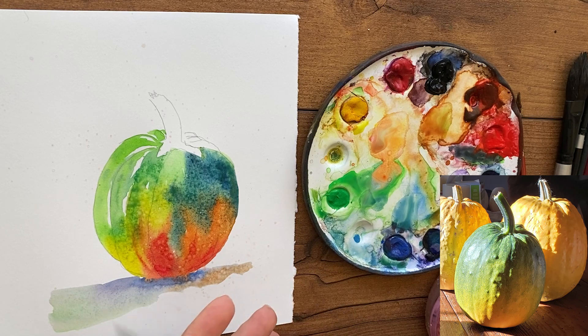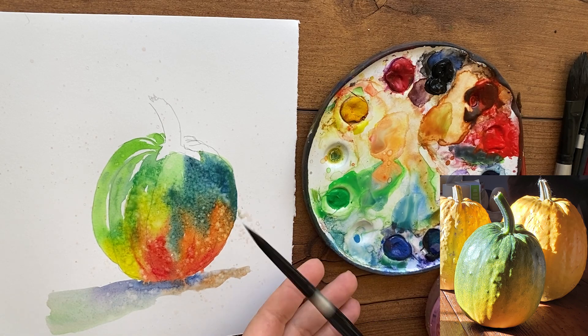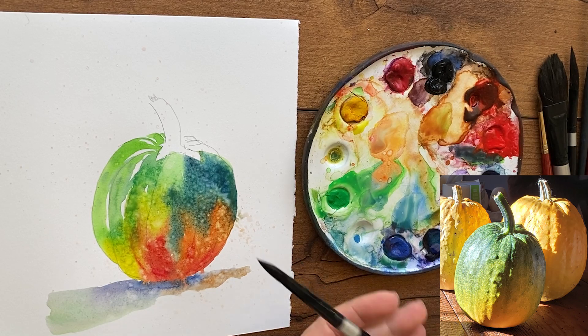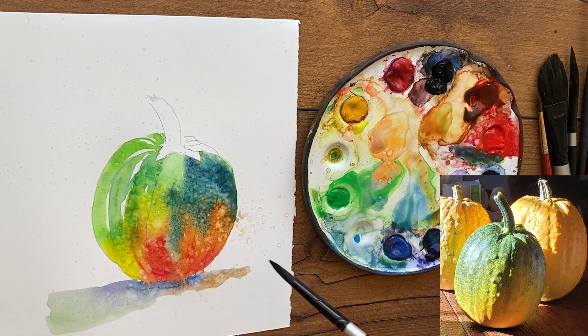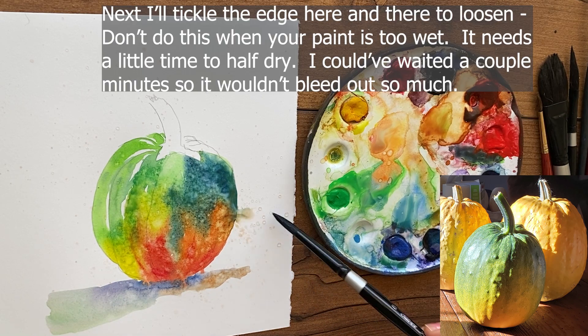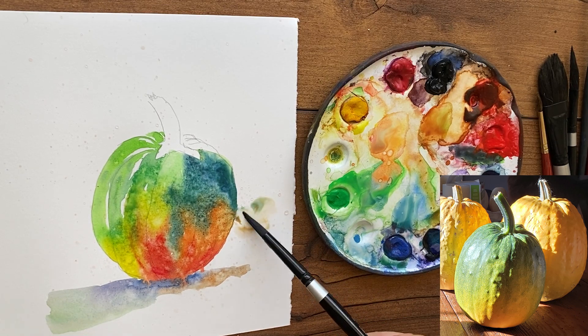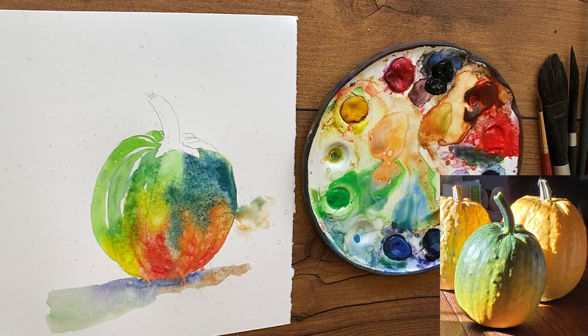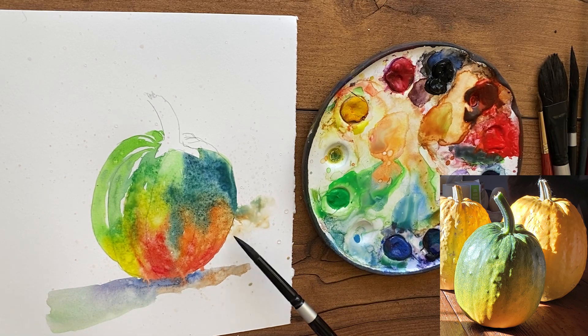I'm letting my paint set up and dry a little bit. If you splat onto super wet paint you won't get as dramatic splats, so it's good to let your pumpkin set up for two, three, or four minutes depending on how wet it is. Let it go into buckling — buckling is when the water absorbs into the paper and makes it start to buckle, and that's when you can splat and get the most dramatic cauliflower splat textures. It's all about timing with so many things in watercolor.